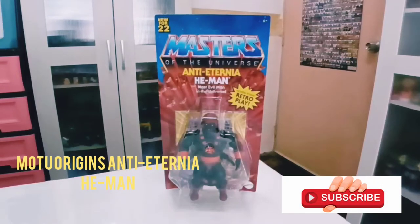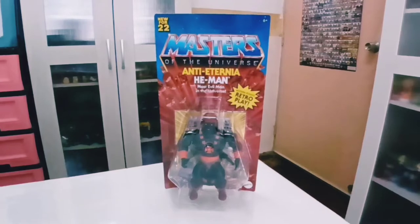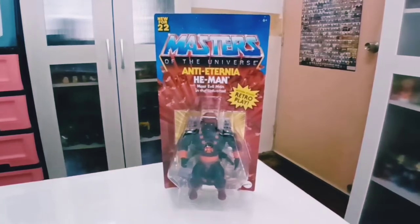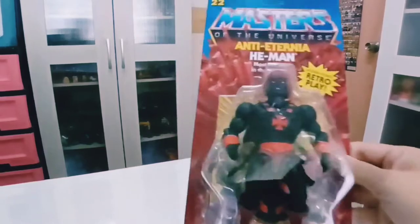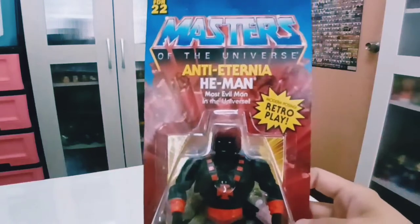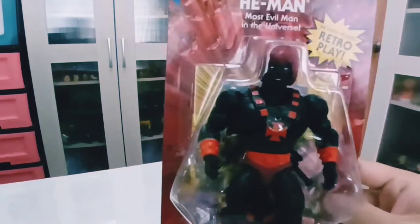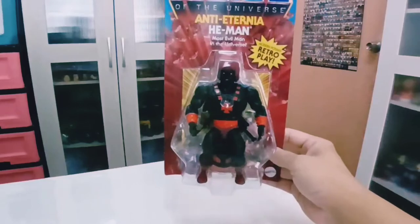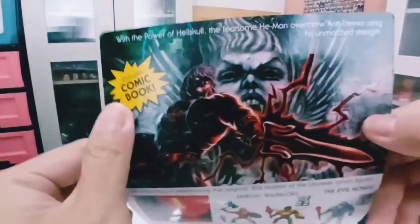Hi guys, welcome back for another Masters of the Universe Origins review. This time it's the Anti-Eternian He-Man from the new 2022 Masters of the Universe Origins line — basically the most evil man in the universe and a fan favorite of the series. He's essentially a black version of He-Man, and he looks good in the packaging, though he'll look even better out of the box.